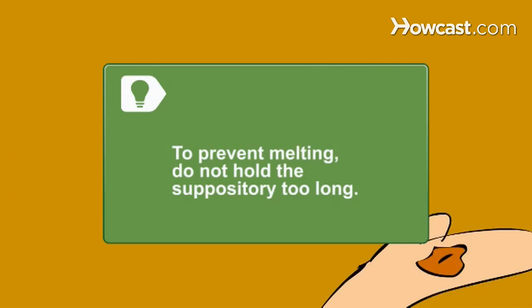Suppositories melt with body heat to allow for absorption into the bloodstream. Do not hold it in your hand for too long or it will begin to melt and will be unusable.